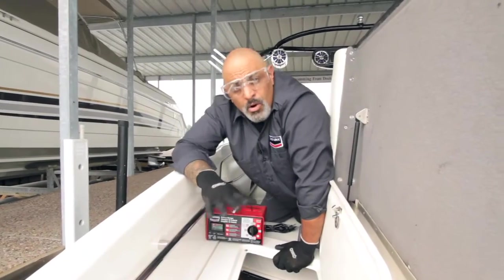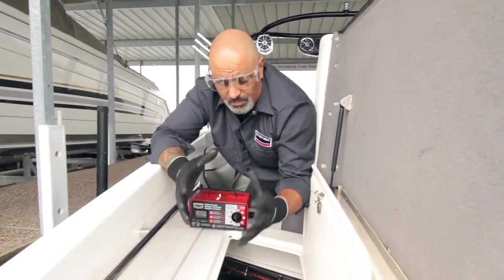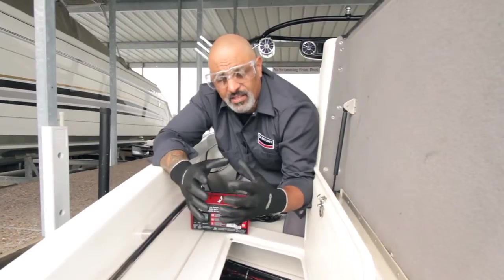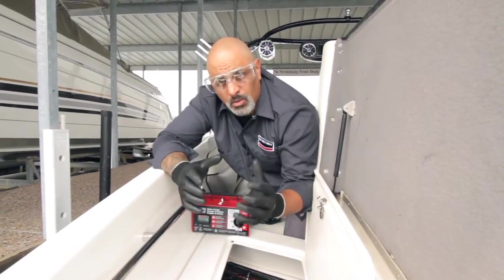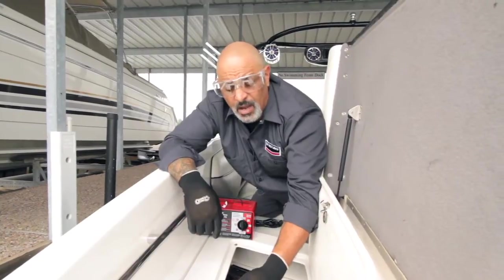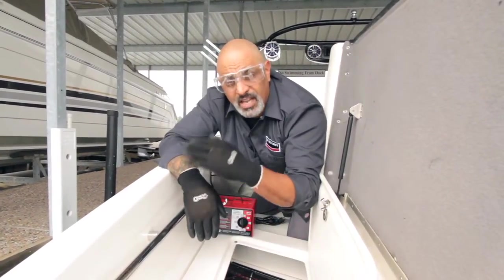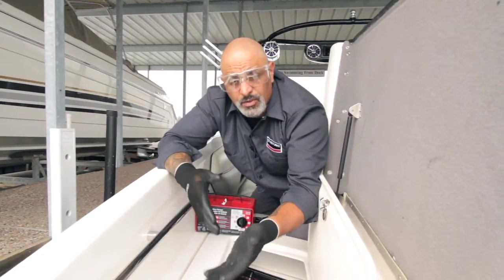We know where our batteries are, and the next thing you need to do is check your batteries to make sure the plastic casing isn't hot or swollen. Because if it is, that means there's a problem with the battery and you need to get it checked out. You have two options: get your boat somewhere to get it serviced, or take the batteries out and get them serviced on your own.